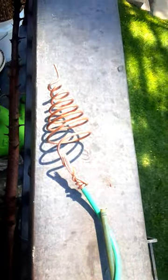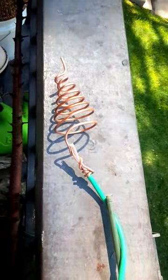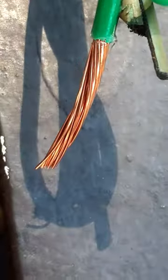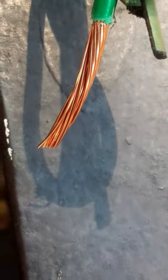Created a quick electroculture antenna, again a spiral. This will go into the ground.